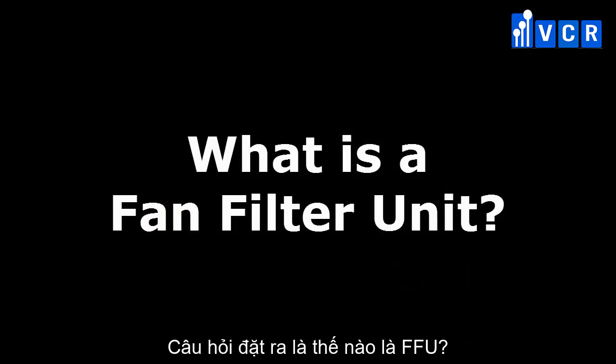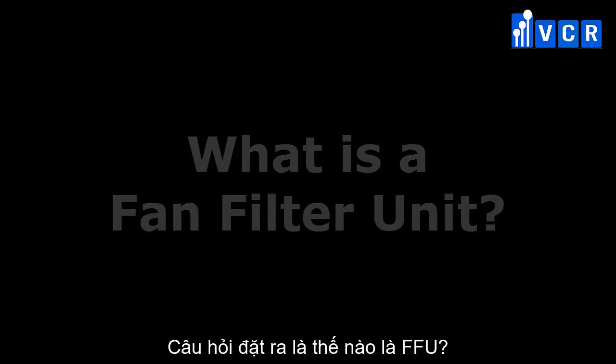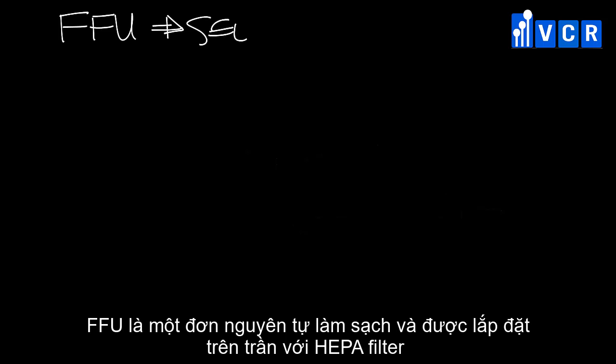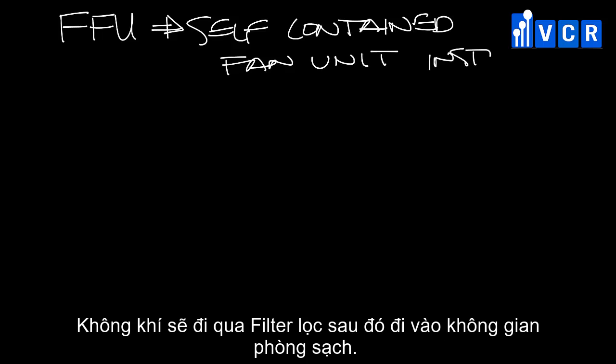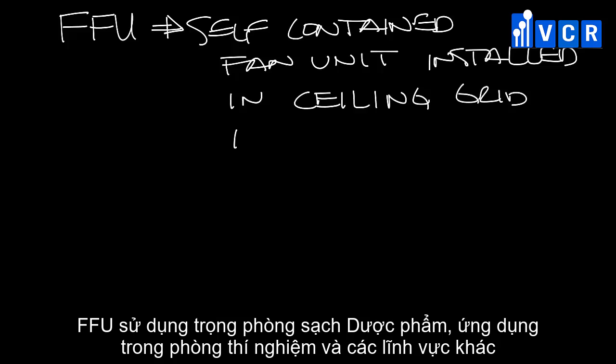What is a fan filter unit? A fan filter unit is a self-contained fan unit that is installed in a ceiling grid and filters the air through HEPA filters before it enters the space. You'll see fan filter units in clean rooms, pharmaceutical, and other lab-type applications.